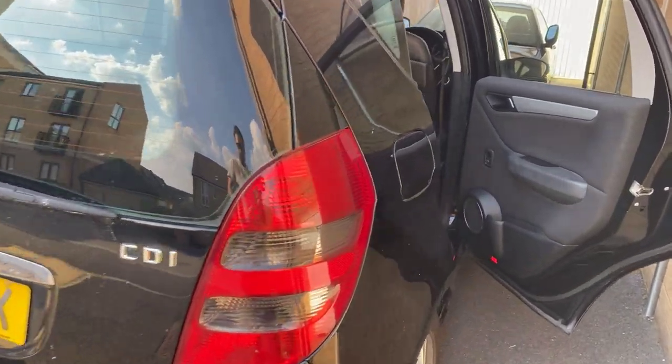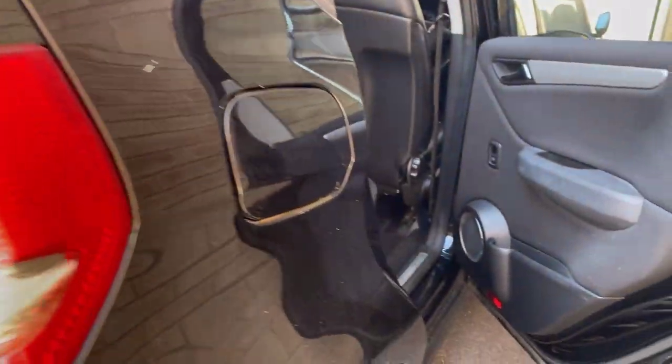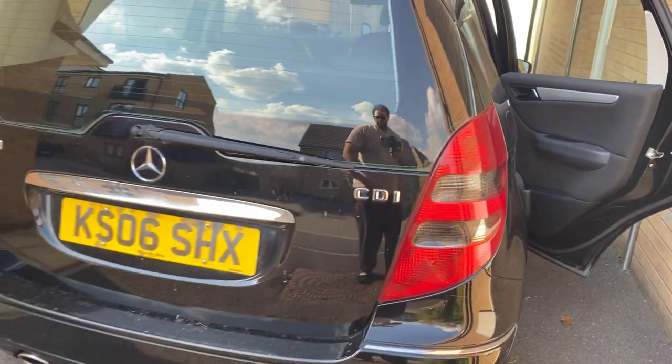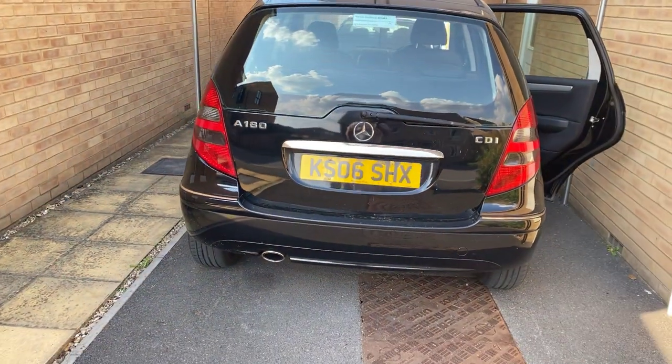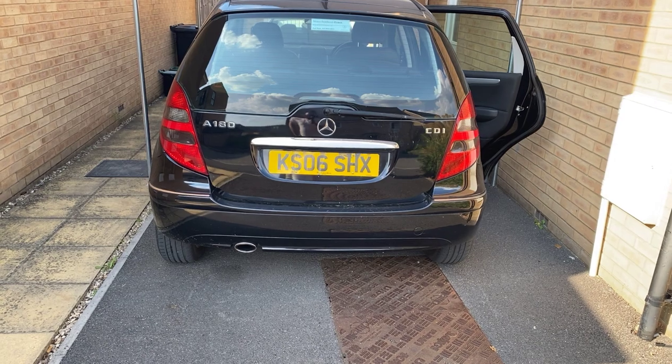Being a black car, you tend to get more dirt. I'll just give you a little demonstration and overview of this Mercedes A-Class A180. Thank you guys.